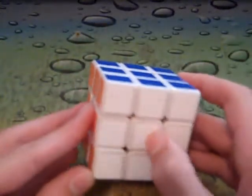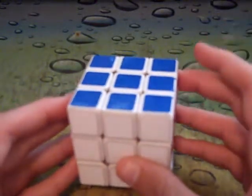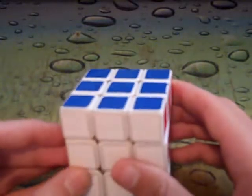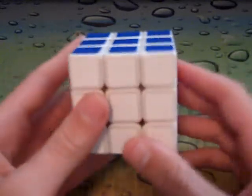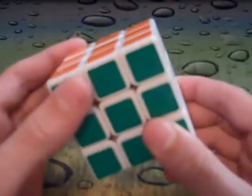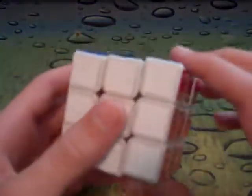I did not receive a logo, but that is almost a good thing because if you didn't receive a logo, that means you have one of the first cubes in production, which is kind of cool, but it doesn't really make it different. I lubricated this with Lubix down to the screws and the springs and it turned out pretty good.